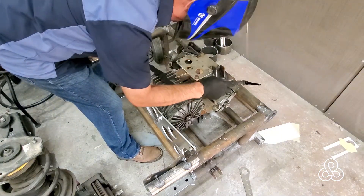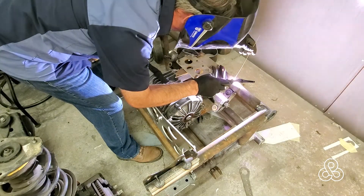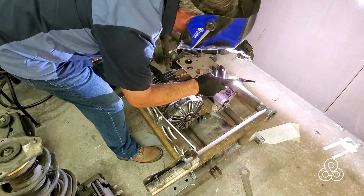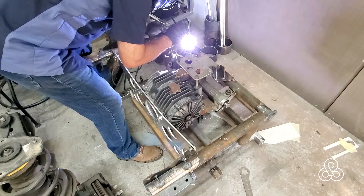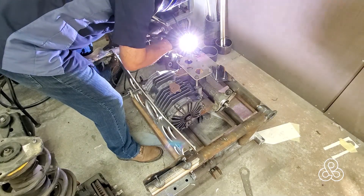Once we know it's centered, go ahead and tack weld it up. I need some good strong tack welds here, because this is all going to sit unwelded for quite a while until I get all the components mounted onto the subframe. But this thing's going to have some force working on it, so good strong welds.